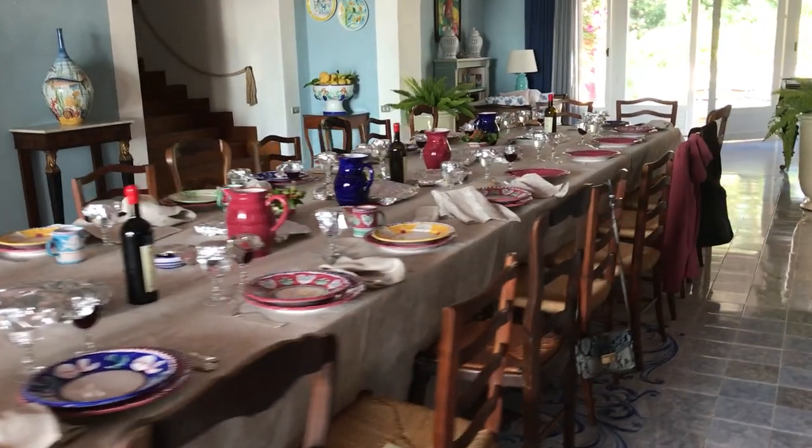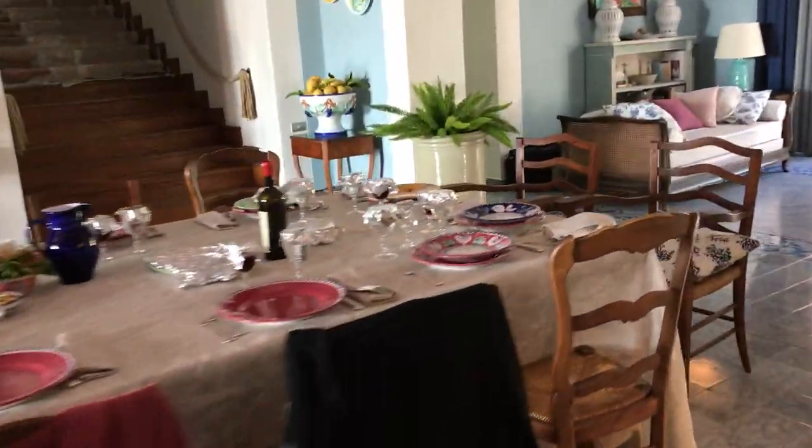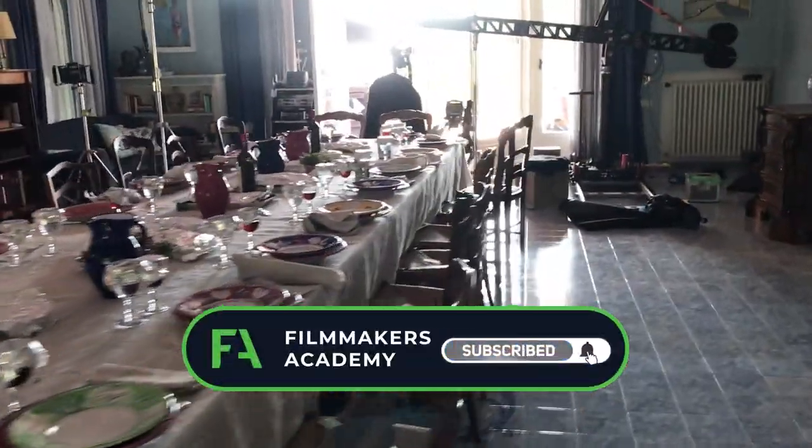Lighting a scene that has 20 principals in it around a big dining room table can be kind of a daunting task.